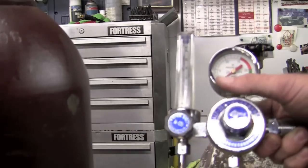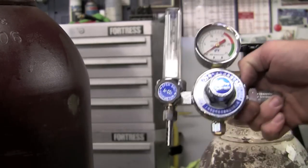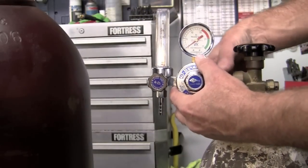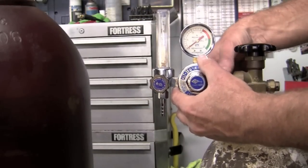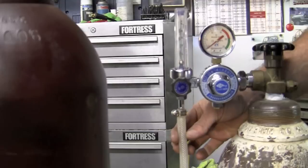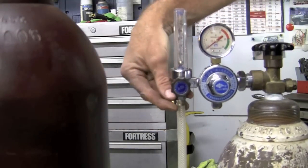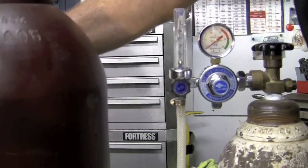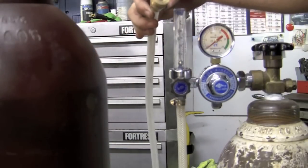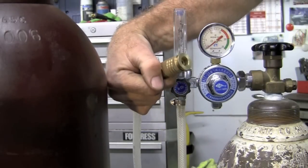This machine did not come with a regulator so I ordered one from Longevity. It is in liters per minute. Simply come to the bottle, screw it on, and tighten that down. Now we'll slip the hose over the barb and tighten this down. On the other end, you have the option to connect it straight to the back of the machine or put a Husky quick disconnect from Home Depot on it.